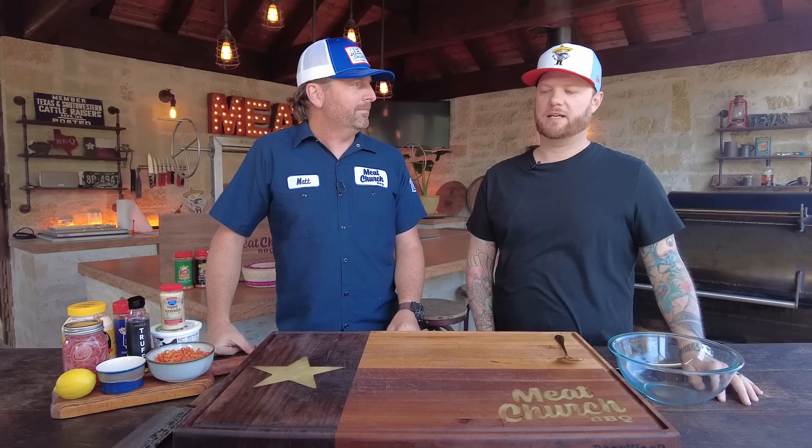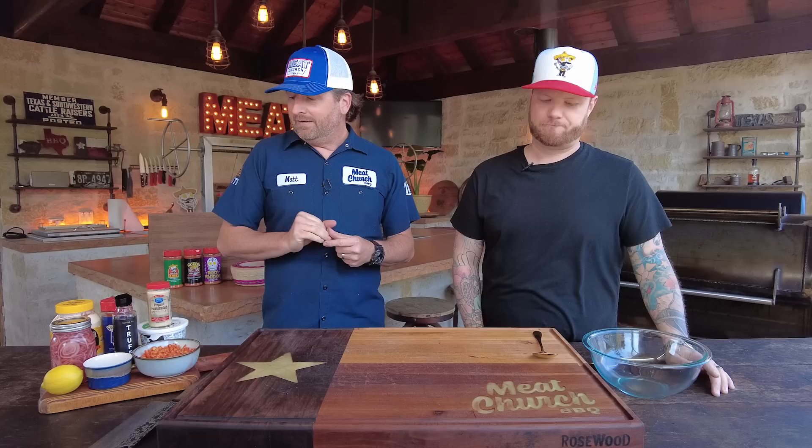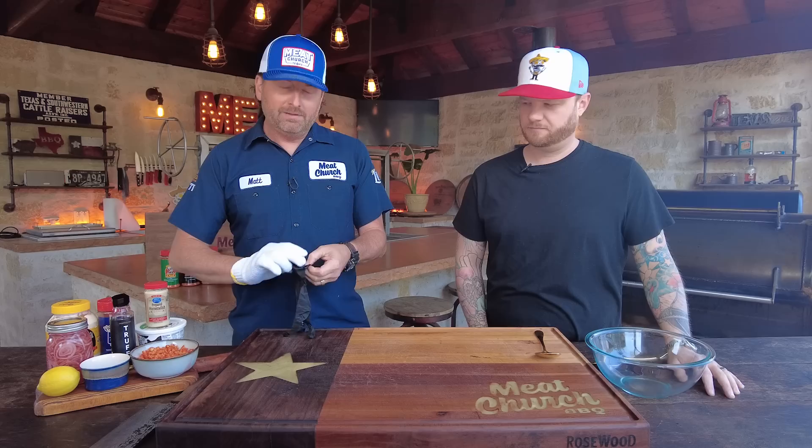So I did a precursor event to Chefs for Farmers about four or five years ago and I did a smoked beef rib taco, used Holy Cow because it's fantastic on beef, and we did a little more classic version of it. We did some salsa verde and some crushed pork rind chicharron. And then it kind of slowly morphed into this monster that it is today. We started putting on this amazing truffle horseradish cream, and some other stuff. It's evolved over the years and now it's topped with what I think is a next level topping — but we'll save that for the very end. It all starts with the star of the show: smoked beef ribs.